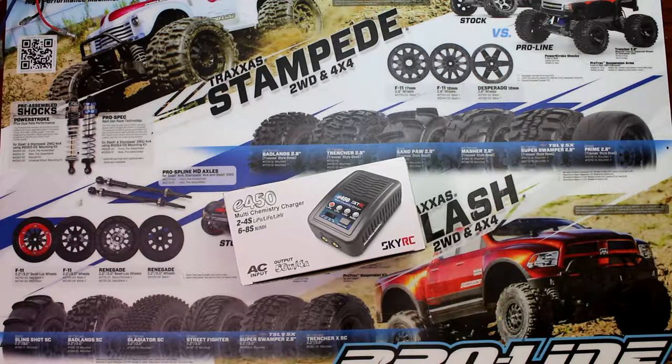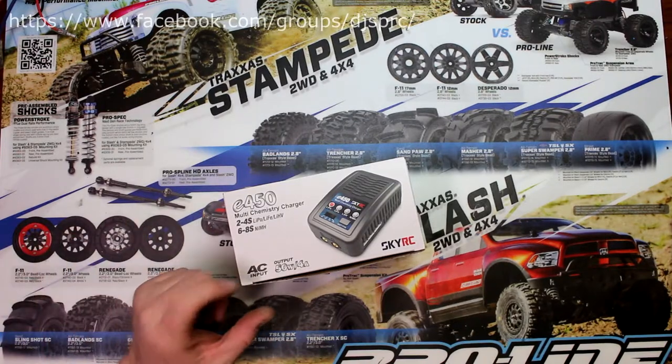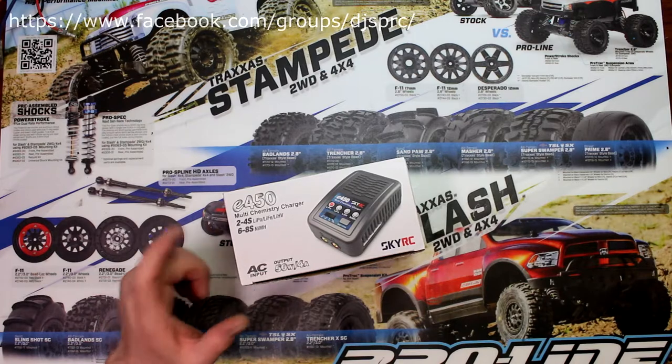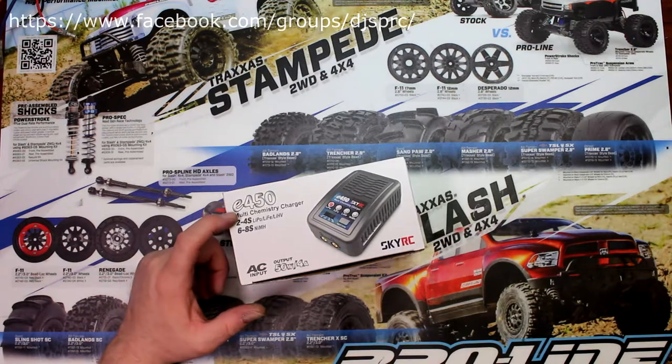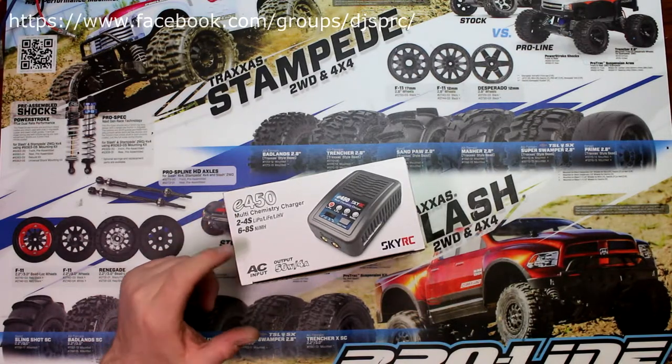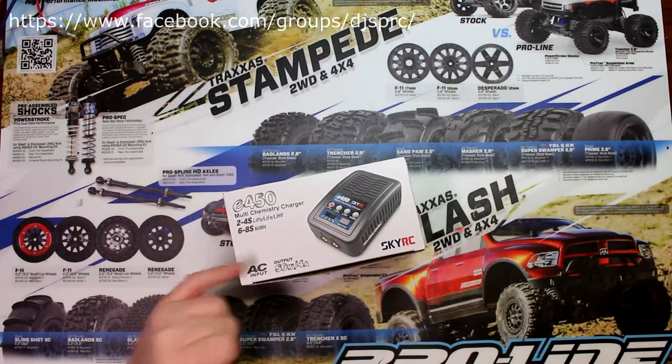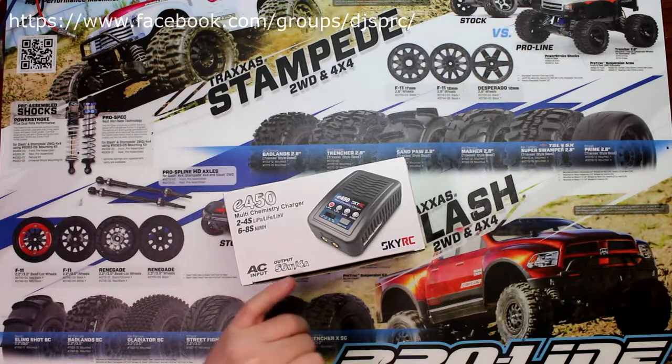Welcome to another video by DJI SPRC. I want to take a couple of seconds today to show you guys a little bit about the SKYRC E450. It's a multi-chemistry charger that does 2 to 4S LiPo, LiFe, LiHV, or 6 to 8S NiMH. It's an AC charger, 50 watts at 4 amps.